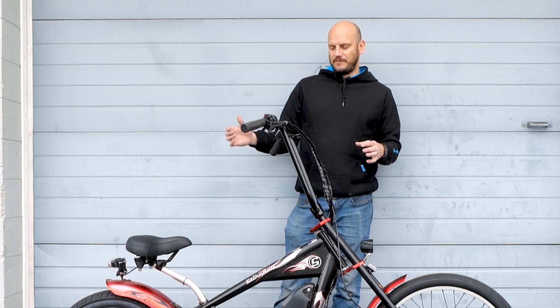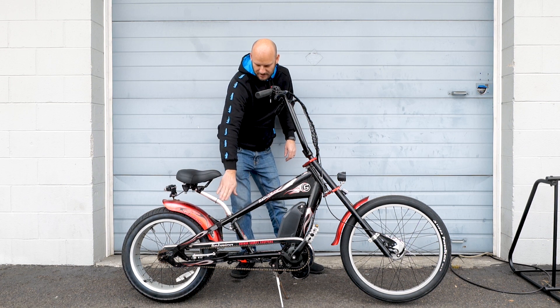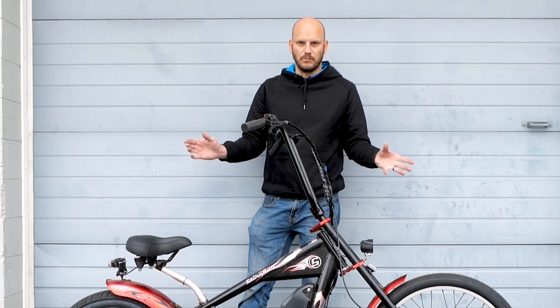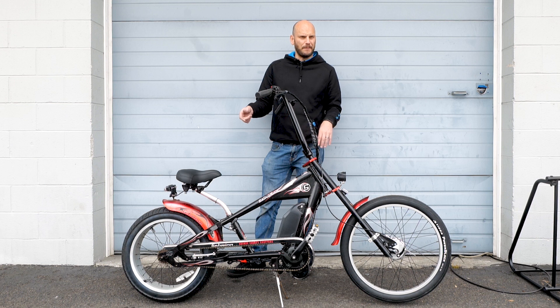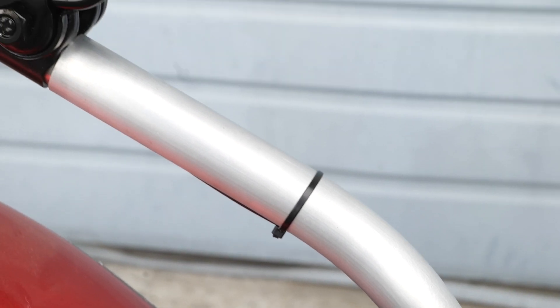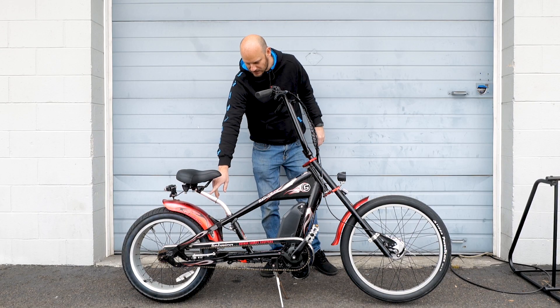So we did a bunch of modifications to fit him a little bit better. First of all, when he brought it to me, it had unusual handlebars — they were not stock. So we had to put on some new chopper handlebars. The seat was a little bit close; it came with a stock seat post. So I went to pedalchoppers.com — they carry replacement parts and accessories for this bike specifically. I got the seat post extension, which brings it back a little bit further so his legs aren't right up in front of it.